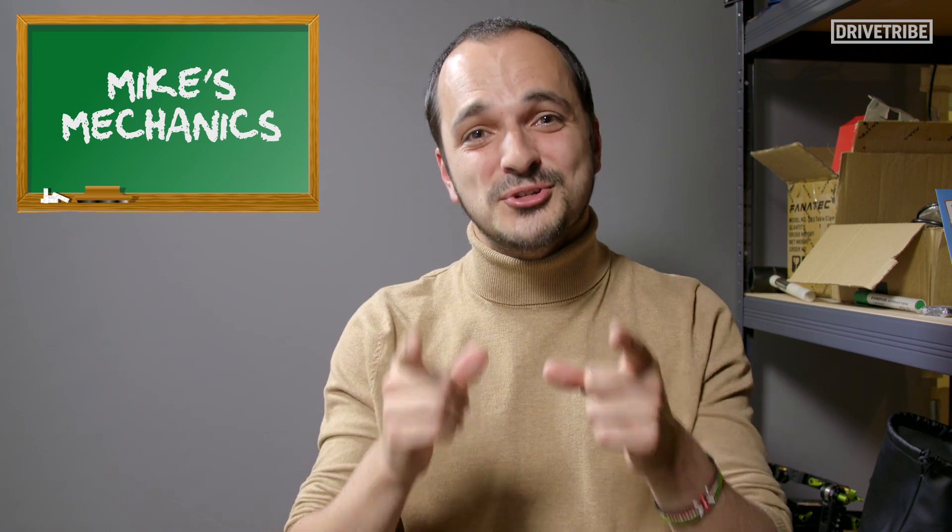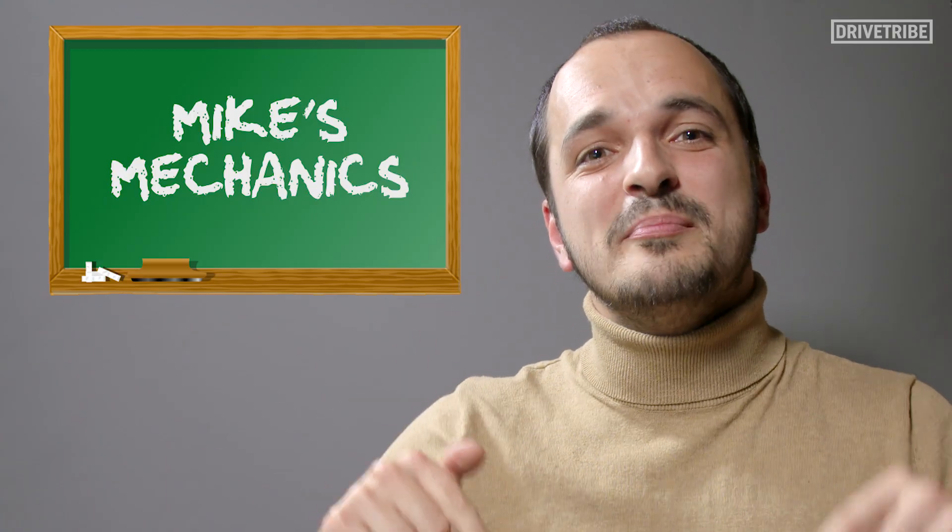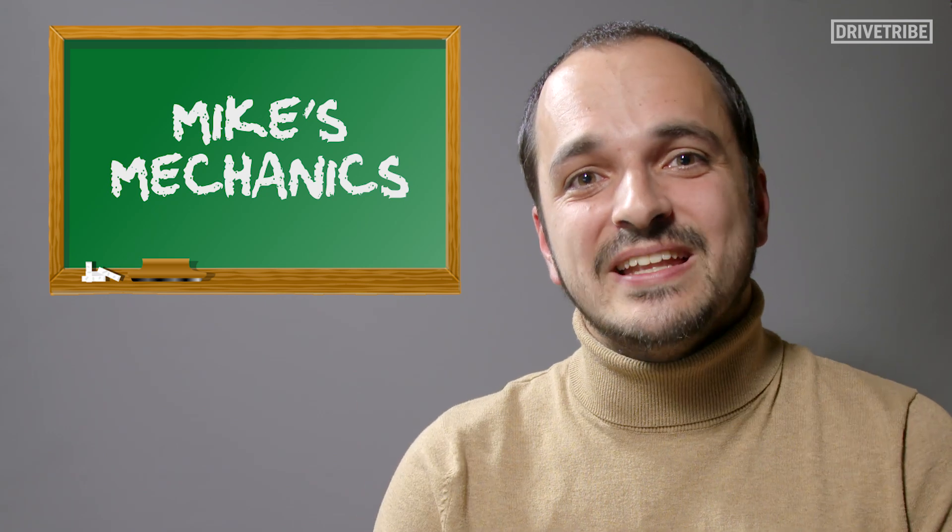So there you have it. Next time you slot your car into reverse, you'll know exactly what's going on. And now technically, you've got a bit of motorsport in your transmission, so you can class your pride and joy as a race car in reverse. If you liked this video, give us a thumbs up and comment below with what you'd like me to explain next.